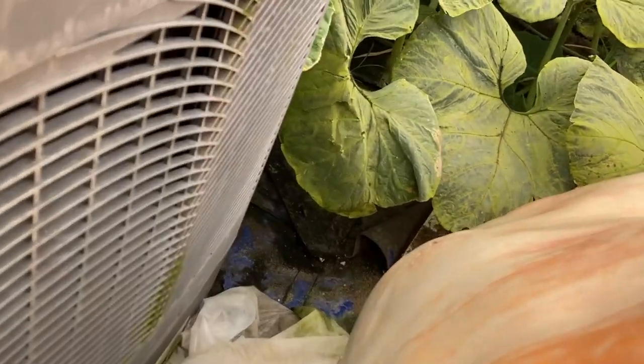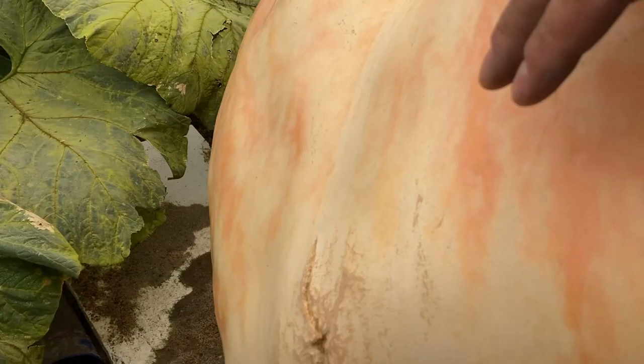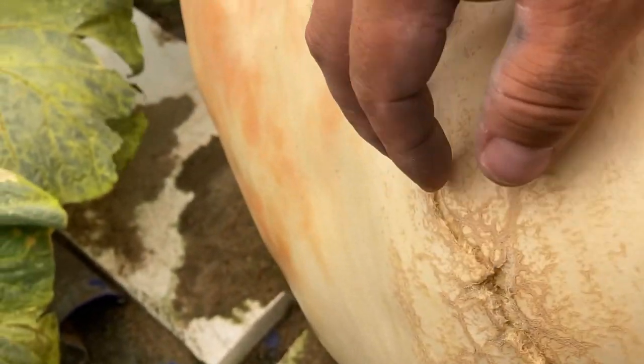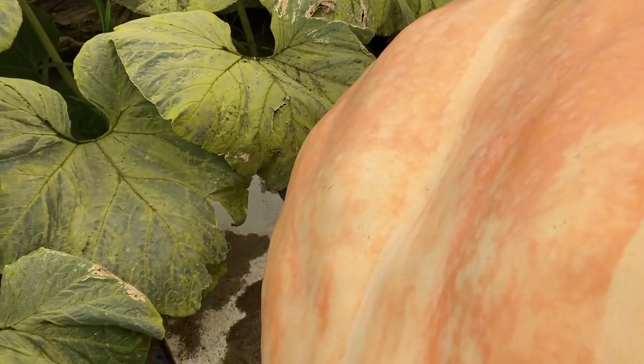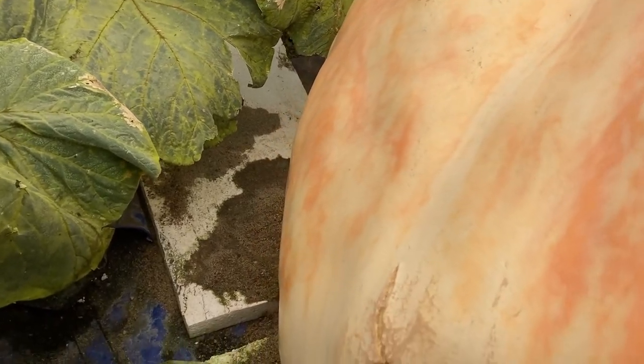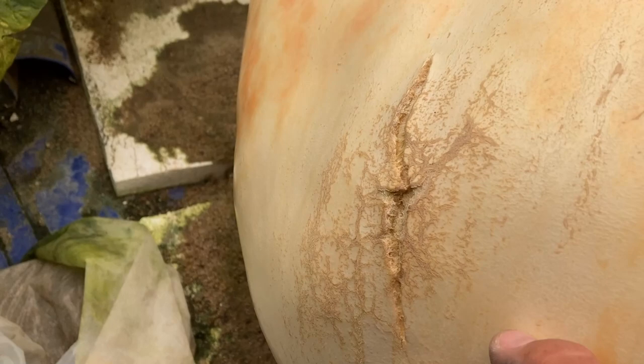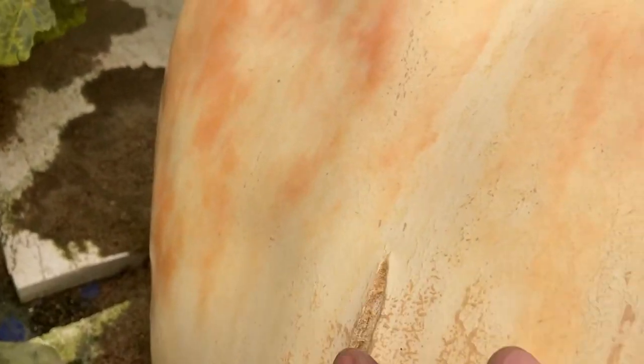I'm still having some issues with mice — there must be some more mice here. And it's definitely growing because these stress cracks here in the last week have really showed up.